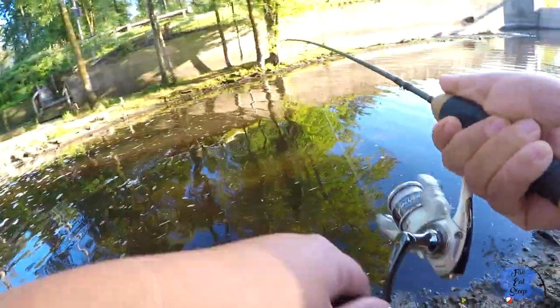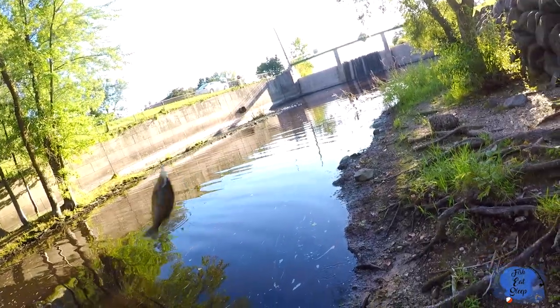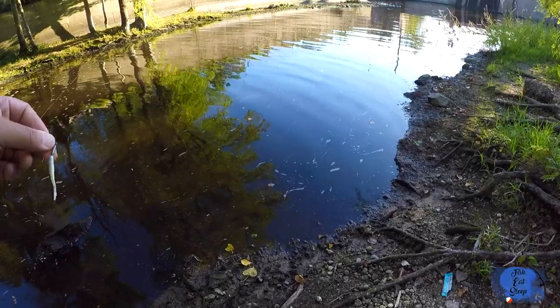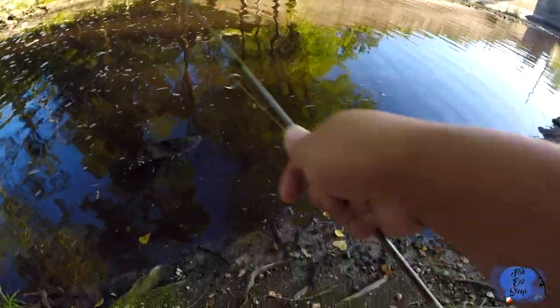That's cold, that's what I'm talking about! Check that out guys — nice little panfish here. All right, he's gone, nice quick release.